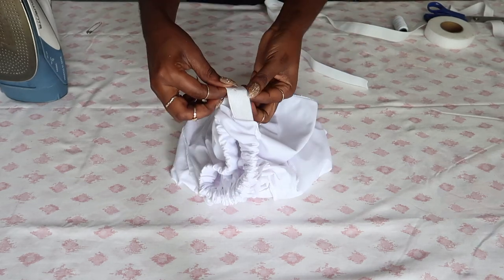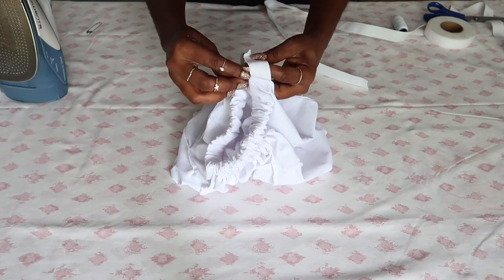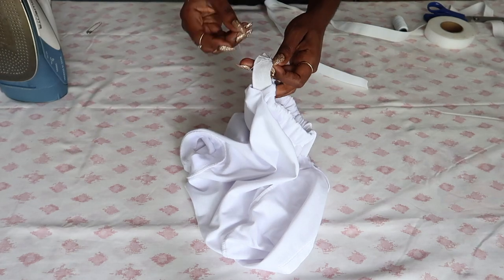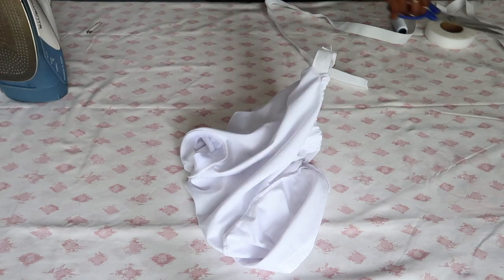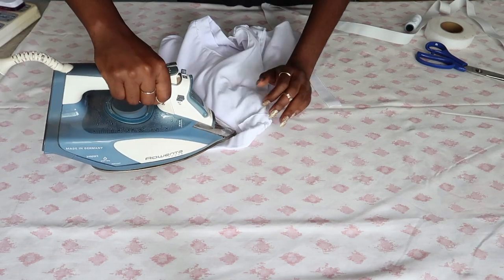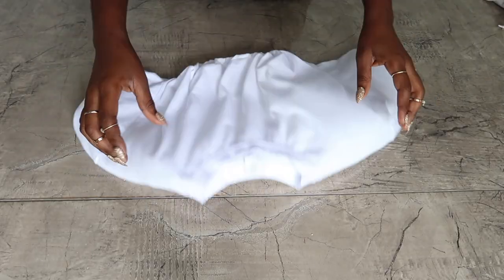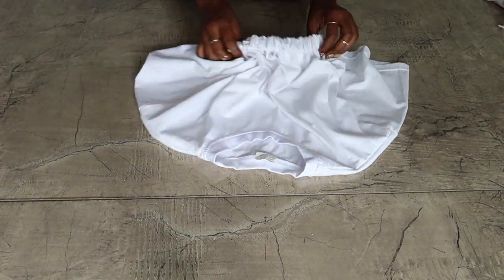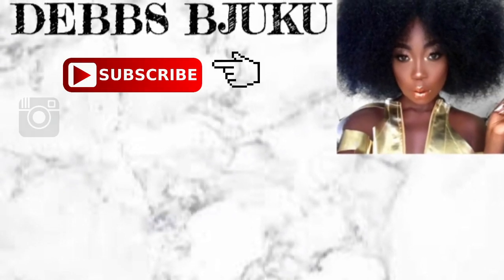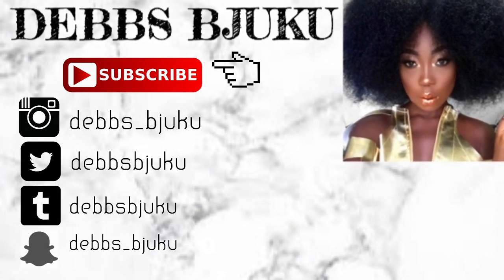Then cut it and sew it together. Now you push it back in and seal the opening again. Then all you have to do is turn it right-side out and we're done! It's so simple. Thank you so much for watching — don't forget to comment, share, like, and subscribe.